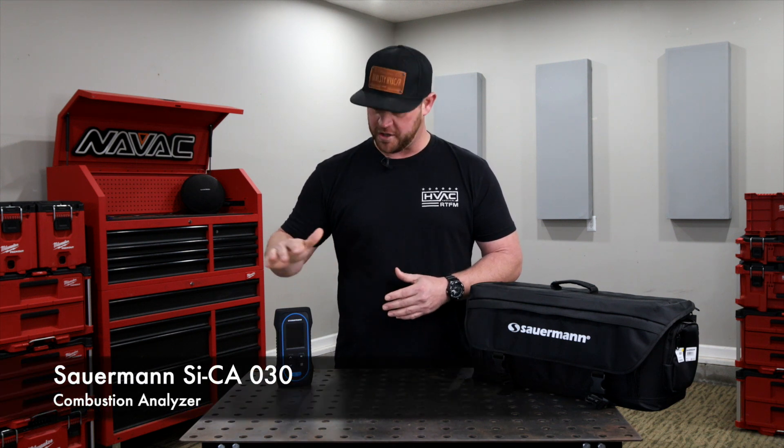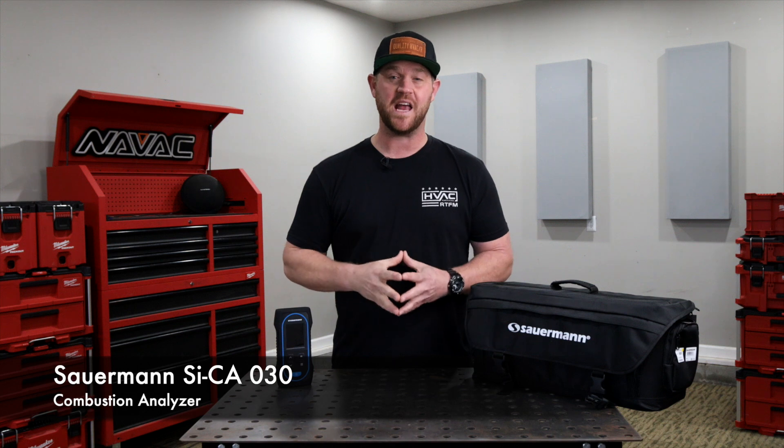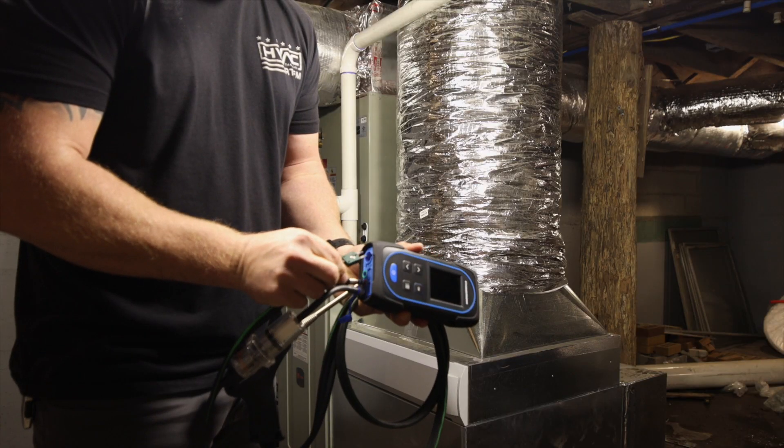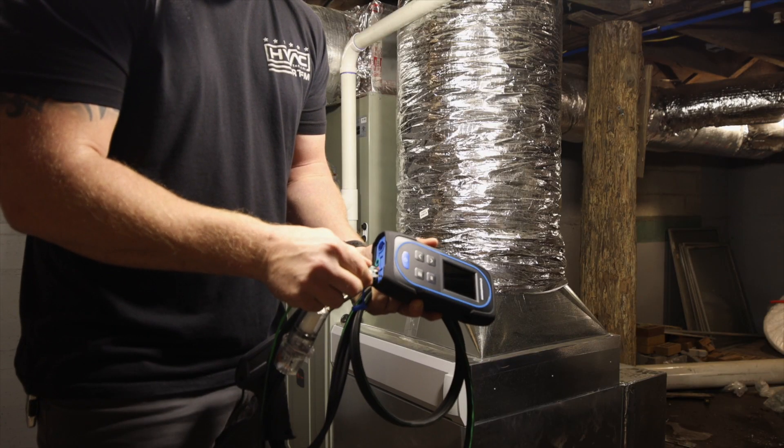That's where Sourman comes in with their digital combustion gas analyzers. This is the O30 model, which is configurable up to three cells. This particular setup is a two-gas kit with an O2 CO probe and a soft case.